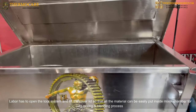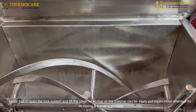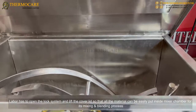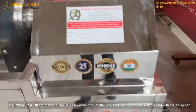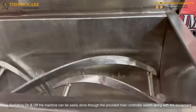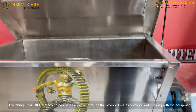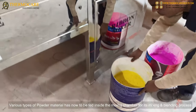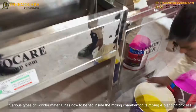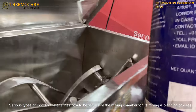The main switch for switching on and off the machine can be easily operated through the provided main controller switch along with the equipment. Various types of powder material are now fed inside the mixing chamber for its mixing and blending.